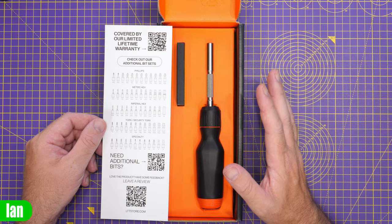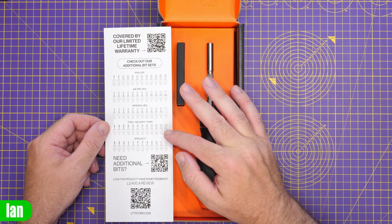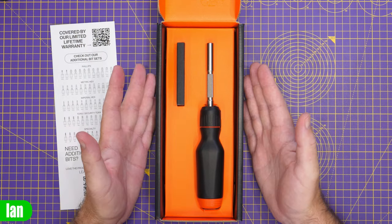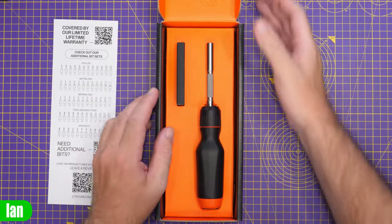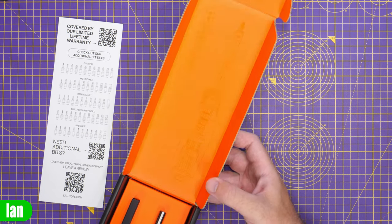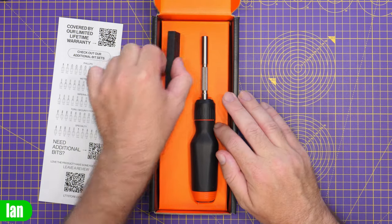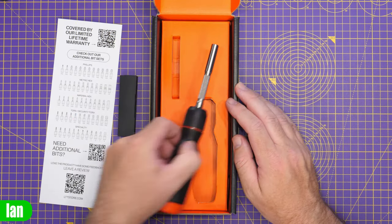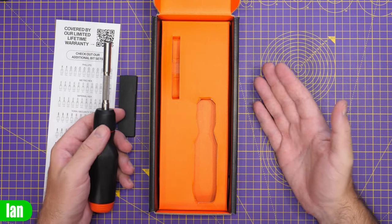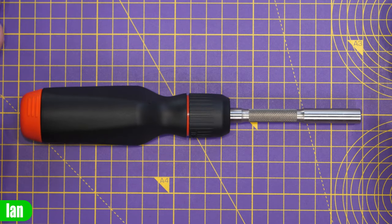I couldn't get everything I wanted because some weren't in stock, but I ordered the imperial hex and the torques — we'll look at those later in the video. Moving that to the side, we're left with that big orange internal box. There's more spot gloss in here. The screwdriver is stored with the bits in a nice little cardboard box, and there's no plastic packaging whatsoever — everything is cardboard and paper, all recyclable, which is absolutely fantastic to see.